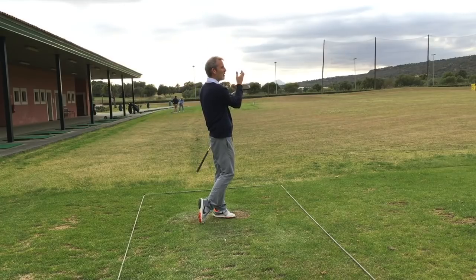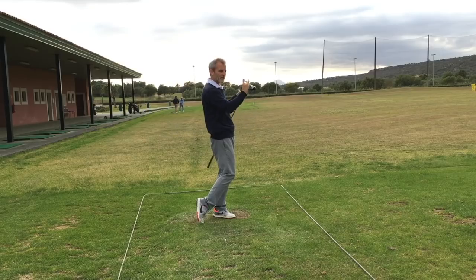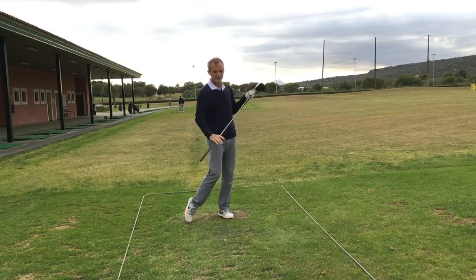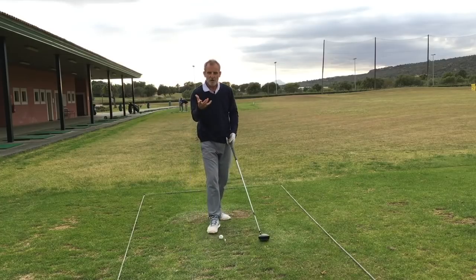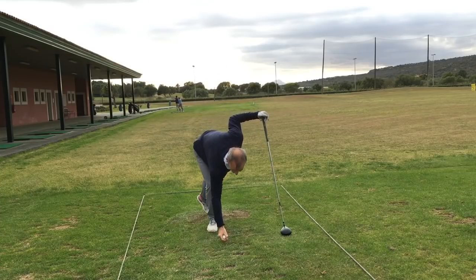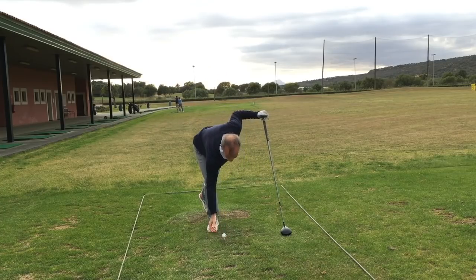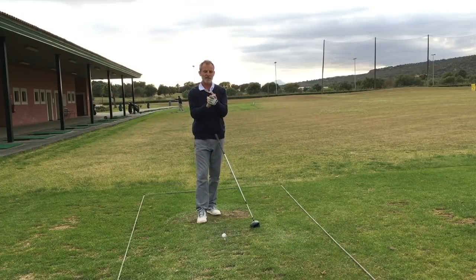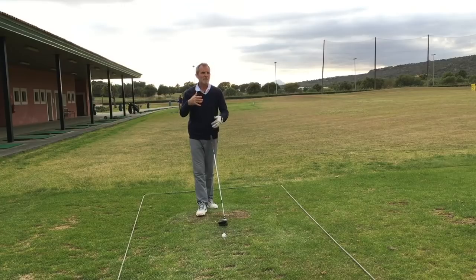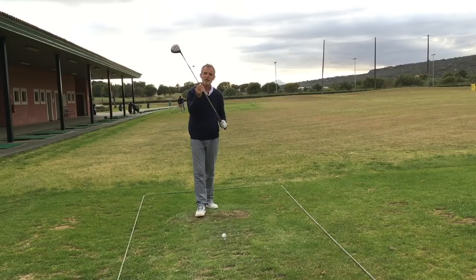You'll notice how I might hold my finish, because when I hold my finish my brain immediately starts to reflect on the movement I've just done. It helps me to focus in on what my hands felt like during the swing. It's important to put our attention on the hands because our hands are the only link to the tool, and they will give me the biggest amount of feedback about what the tool is doing during the swing.